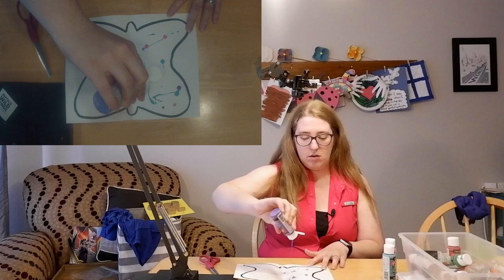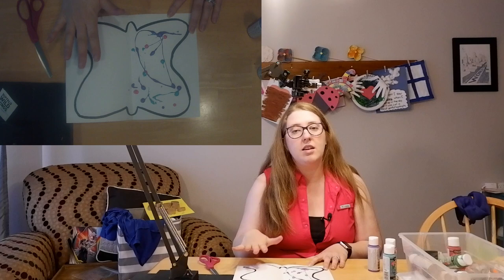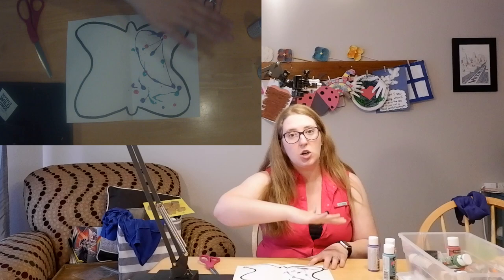If you put a little bit on the other side, that's okay. It will still be symmetrical — it's just easier to only have it on one side.